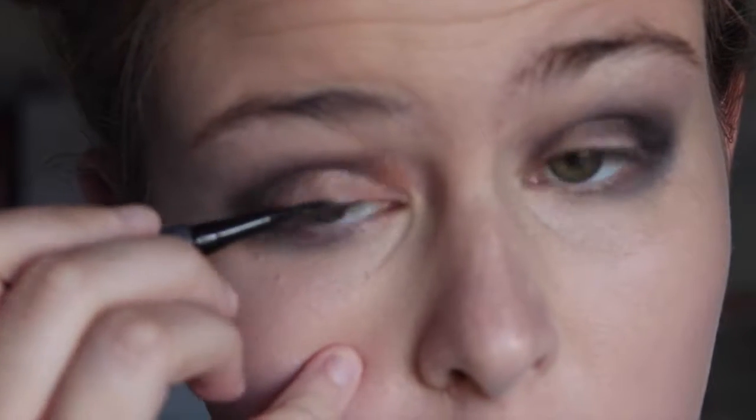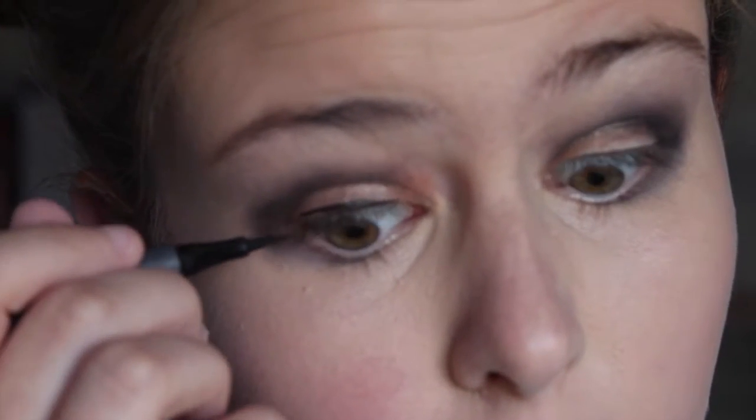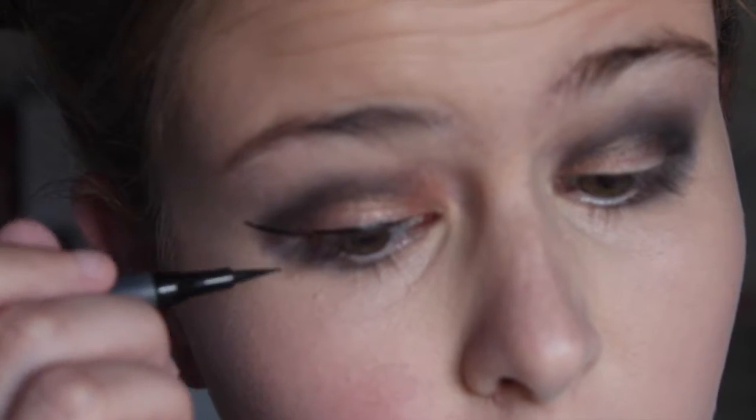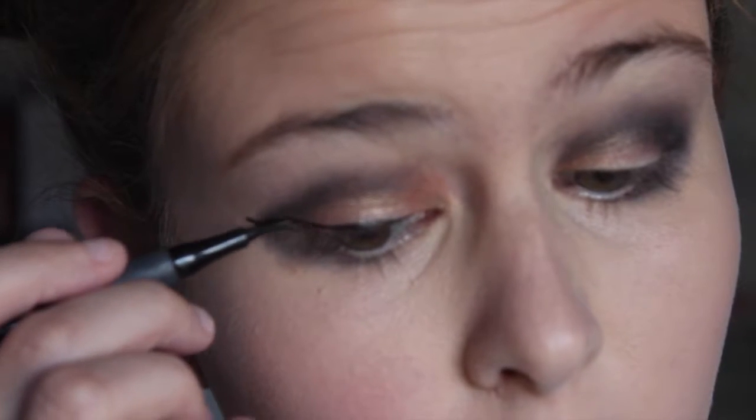Then I'm taking this white color and I'm putting that on my brows. Now I'm working on the really dramatic wings, so I'm just using this felt tip eyeliner pencil and I am drawing my lid and extending it out into a long, sharp wing.